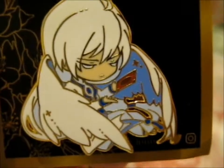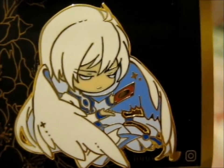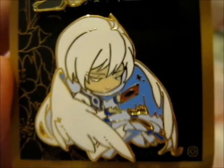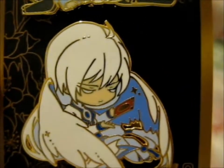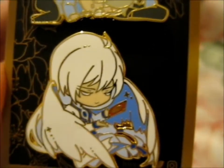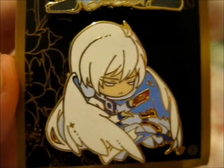Then we have my favorite, Yue. It's just so cute. I think that's my first pin of him — actually my second. My first one is from somebody else, but he's with Clow Reed on that one. This is my first chibi one of him.